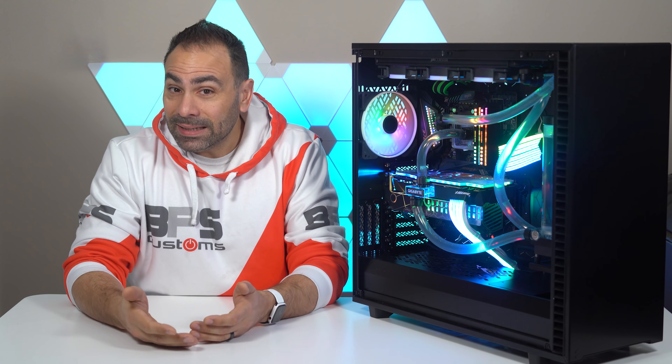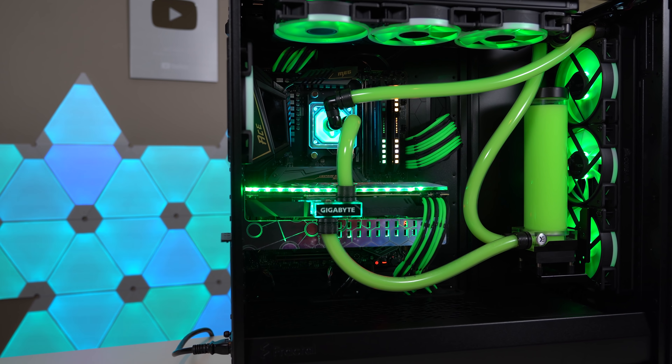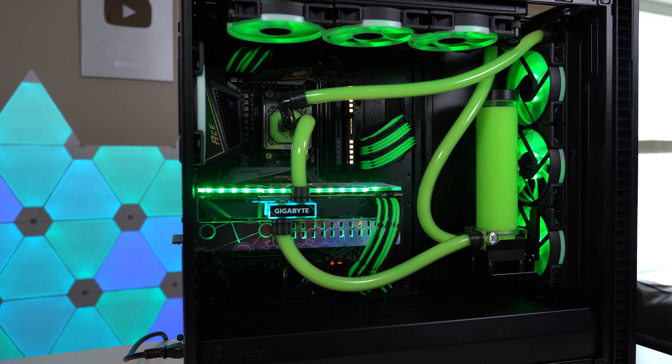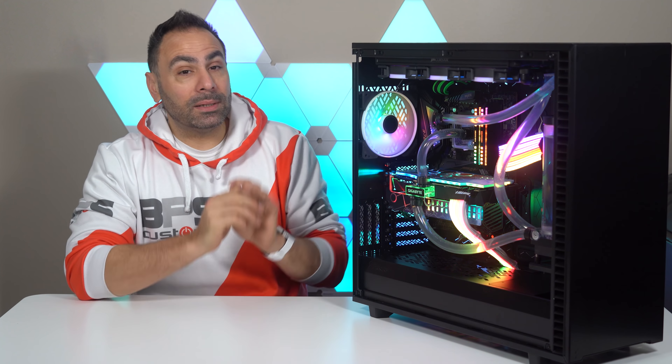But besides the fact that it leaked, I wasn't happy overall with the way the system looked. I didn't like the green. I didn't like the way the backplates played off of the accent colors of the cabling. The cabling and the coolant didn't match, and the tubing runs — although I haven't changed those just yet — I wasn't really satisfied with. So what I decided to do was make some changes.